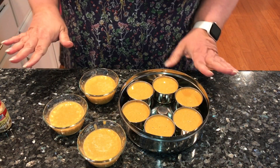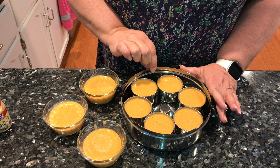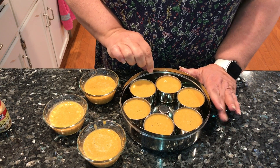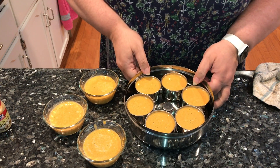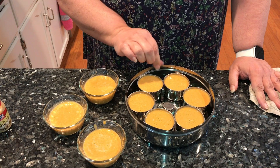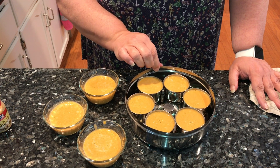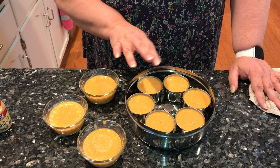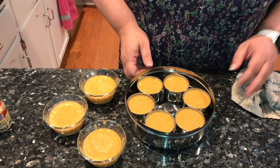We ended up with nine custards. I'm going to go ahead and pop these in the oven and bake them until there's no jiggly custard — everything's going to be completely firmed up. We want to look for — we don't want it to start cracking. You'll know when it's firm: you'll be able to move it and if it doesn't jiggle, it's firm. But don't over bake it to where it's all cracked — you want a smooth top.